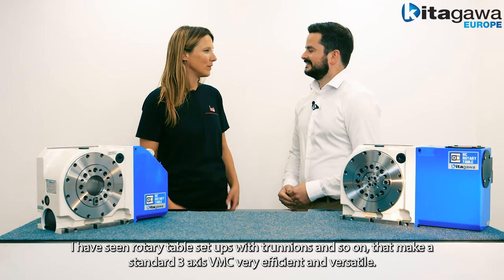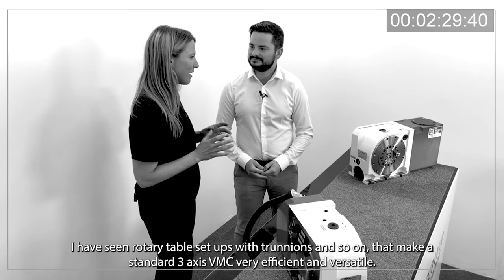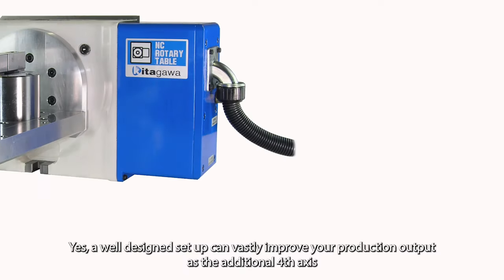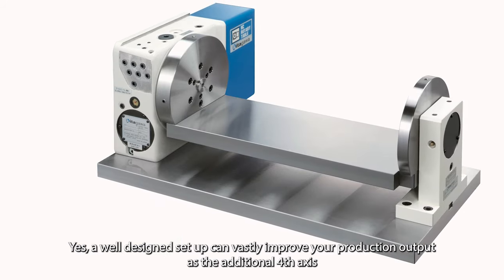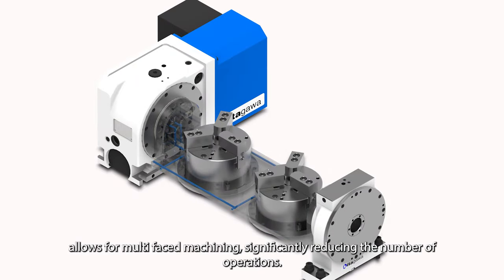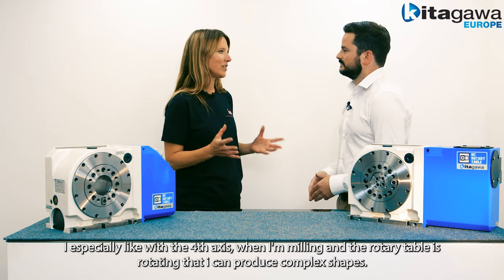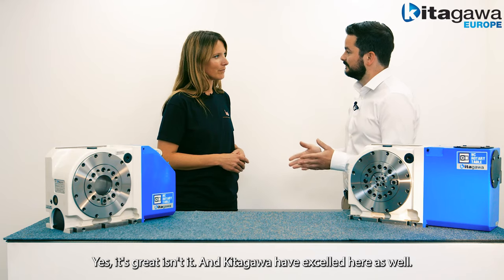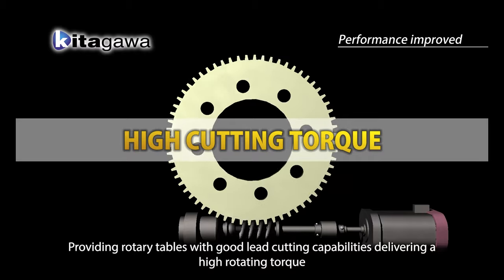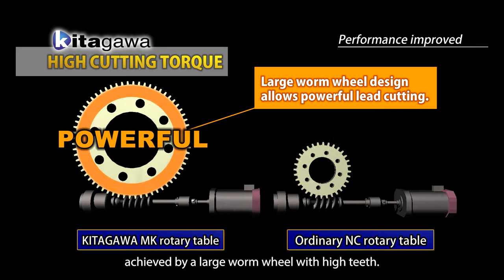I've seen rotary table setups with trunnions that make a standard three axis VMC very efficient and versatile. A well-designed setup can vastly improve your production output as the additional fourth axis allows for multi-face machining, significantly reducing the number of operations. I especially like that when milling with the rotary table rotating I can produce complex shapes. Kitagawa have excelled here too, providing rotary tables with good lead cutting capabilities, delivering a high rotating torque achieved by a large worm wheel with high teeth.